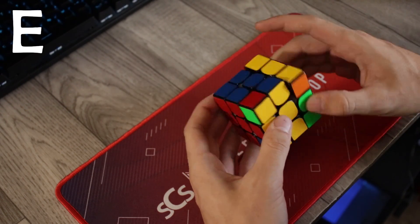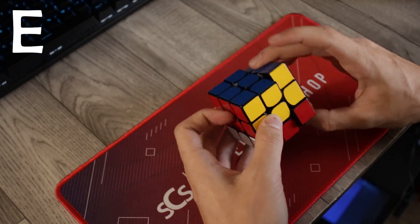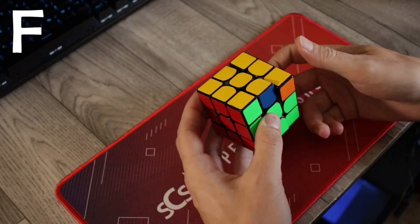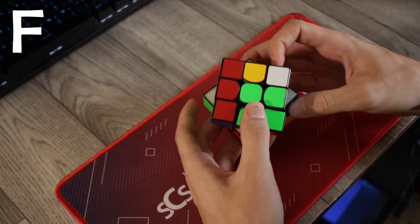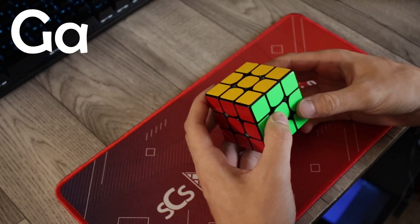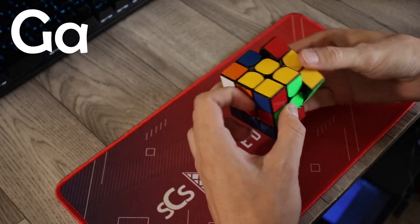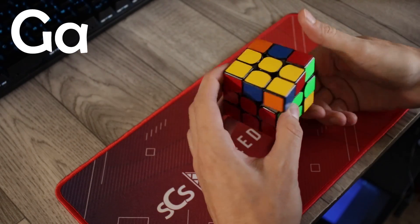That is a big deal for me because I've been cubing for almost seven years and I have not made any significant progress in my solving speed in a long time. I'm trying to change that by practicing more, and today, for the first time ever, I have done every PLL algorithm without looking.